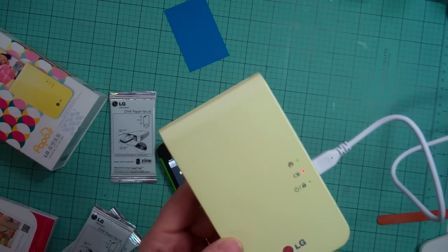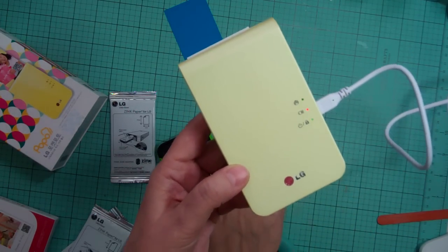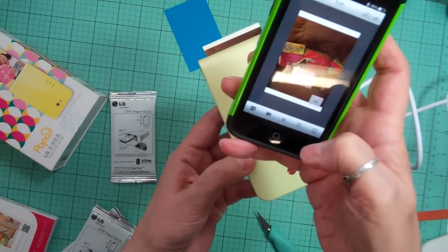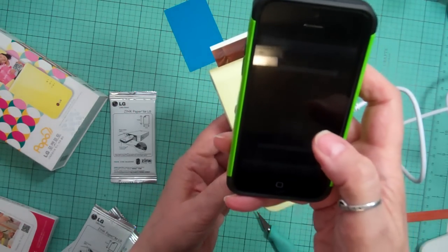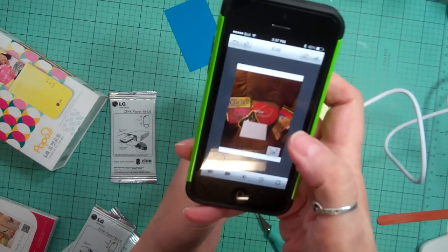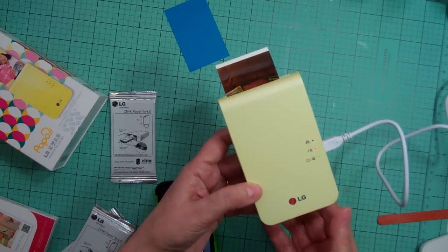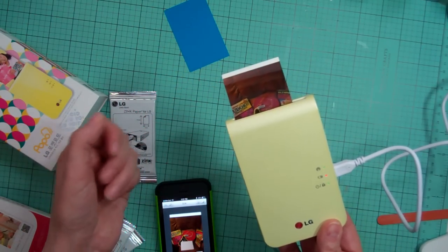I really wanted one of those Zinc machines, but I think I like this better because it gives you so many options — you can add decorations. I'm hoping they eventually do more things for the app. They keep updating it so you get more features. I was playing with the brightness of the photo, so hopefully I didn't mess it up.